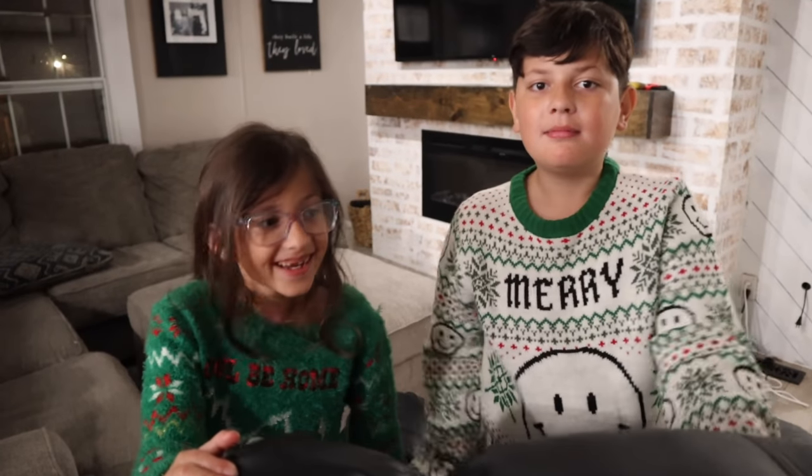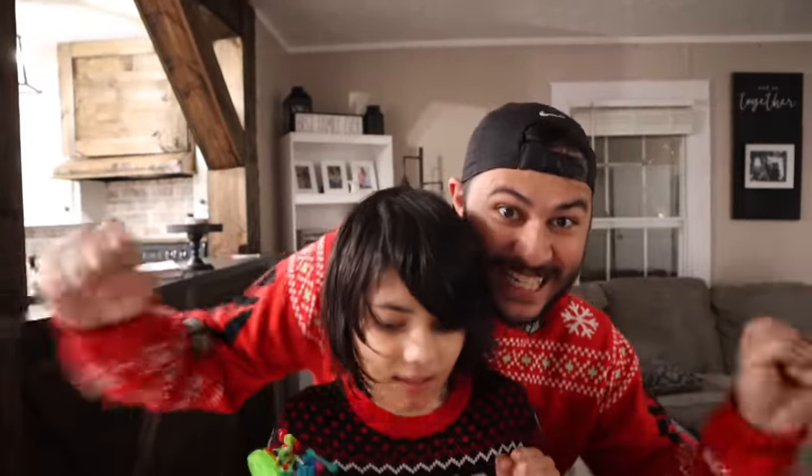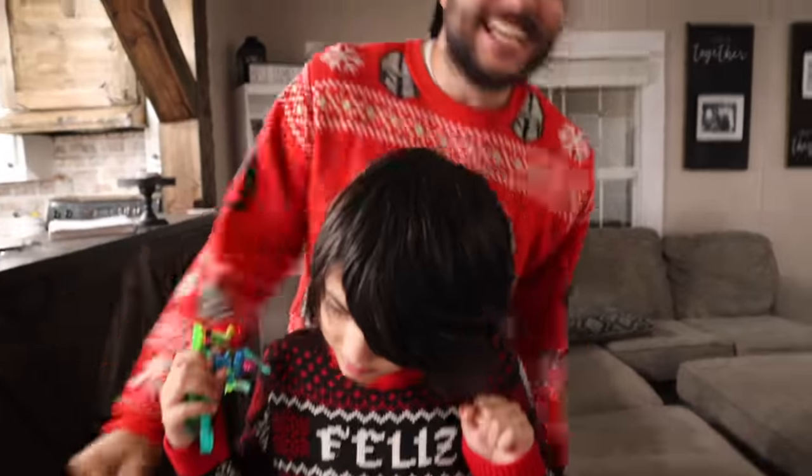Are we decorating for Halloween? No. Are we decorating for Thanksgiving? We should be. So what are we doing? Christmas decorate! Christmas decorate! Christmas decorate, yeah!